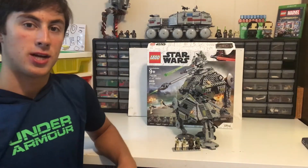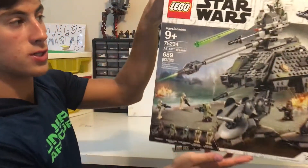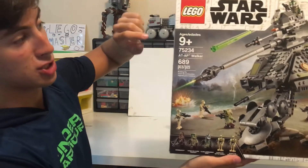Hey guys, welcome back to Jack's Legos, and today I will be showing you the Lego Star Wars AT-AP Walker. This set is suggested for ages 9 and up.